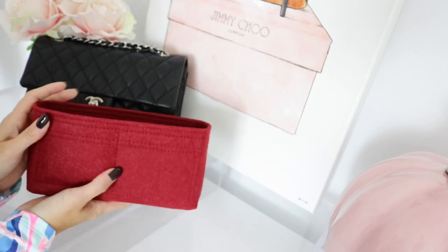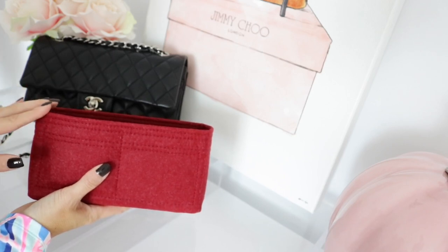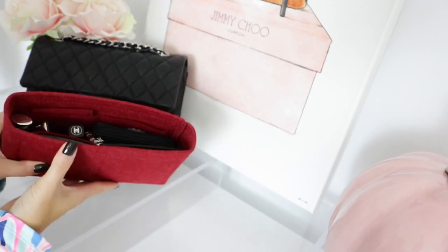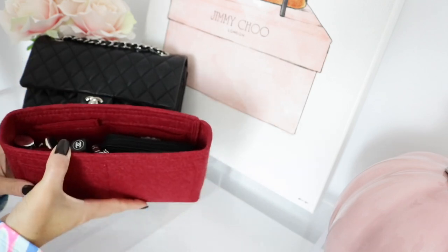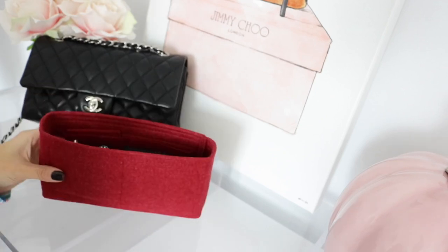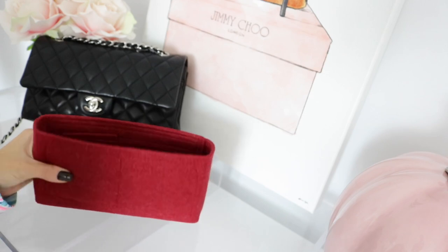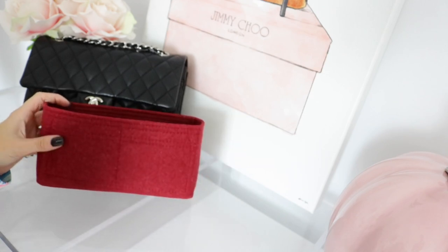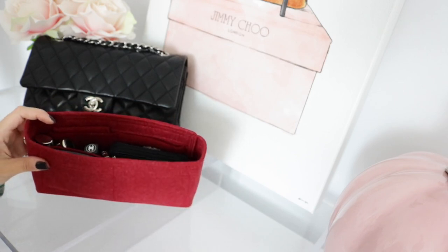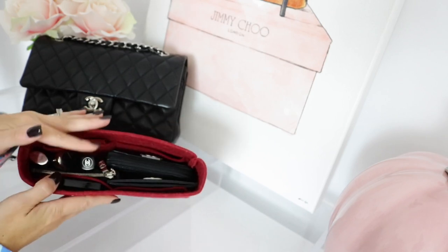Another thing I really like is that even though these are customizable and fit specific bags, the organizer just lifts out easily. If I'm changing handbags I just grab it and put it in another one — it makes it really nice and convenient. Each organizer is handmade, extremely durable, and really lightweight. They currently offer over 300 organizer models, and another cool thing is they offer custom made organizers for handbags that aren't necessarily on their website.